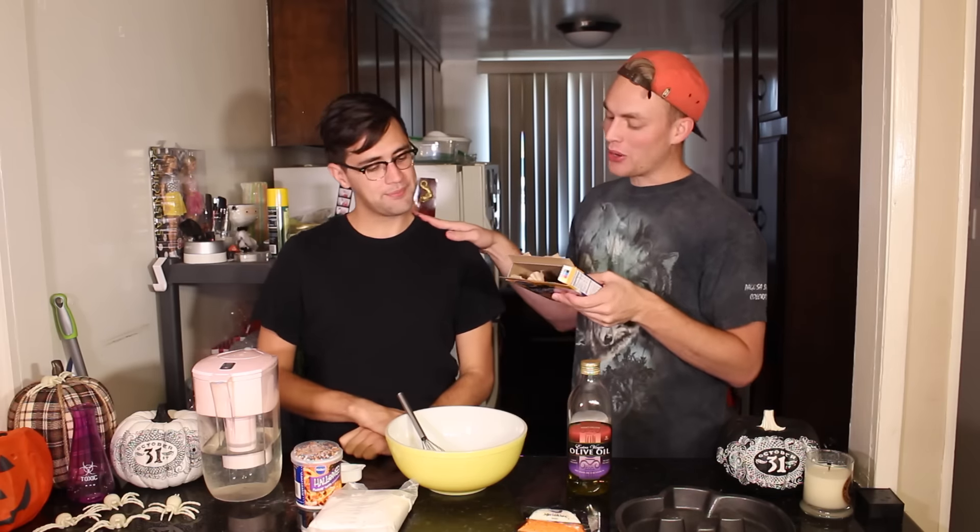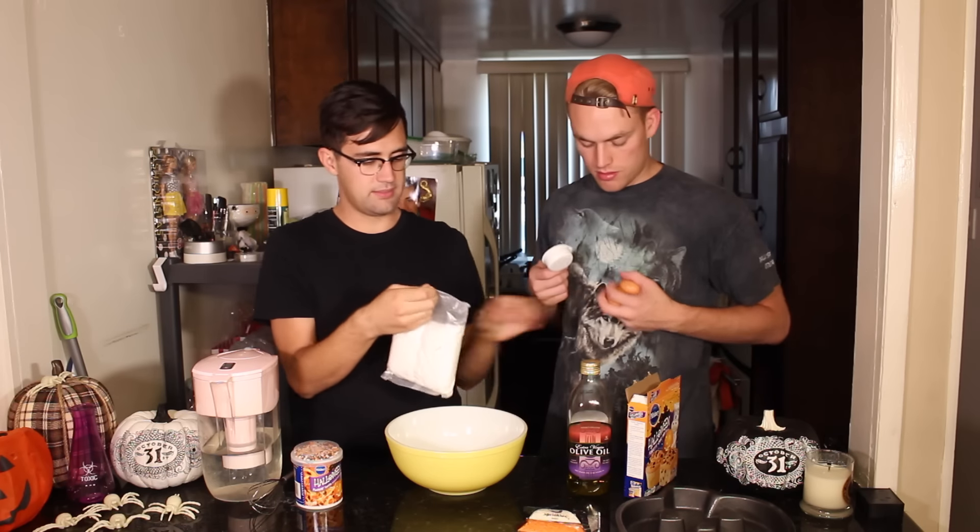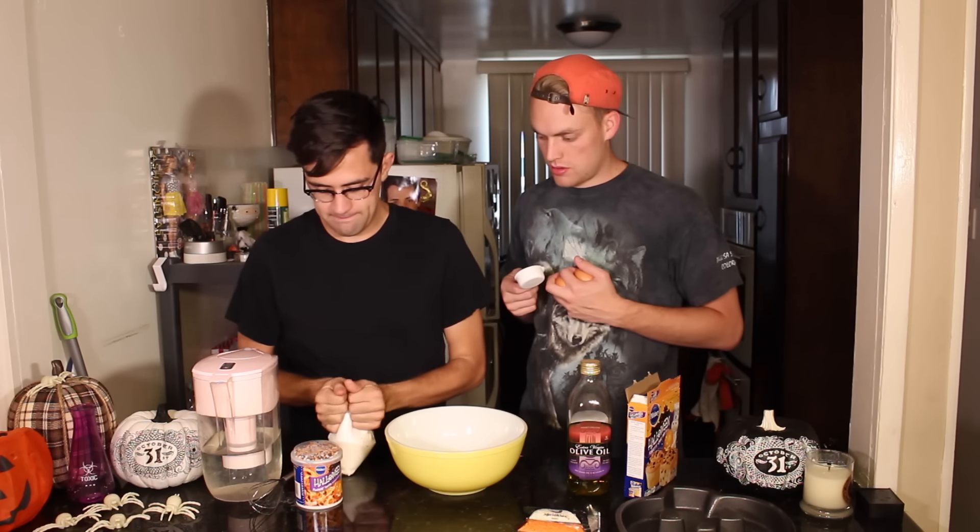Combine the cake mix, water, oil, and eggs in a large bowl and mix. Okay, so I think you want to start with putting in the cake mix — I'll do the oil. Hold the eggs off, dump it in the cake mix. Probably a good idea.